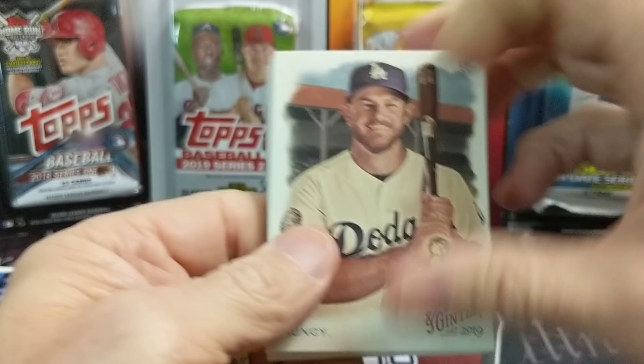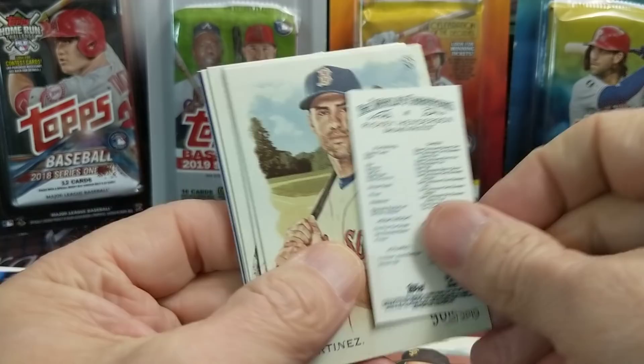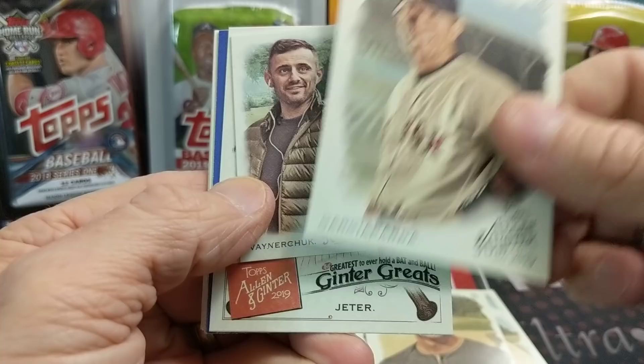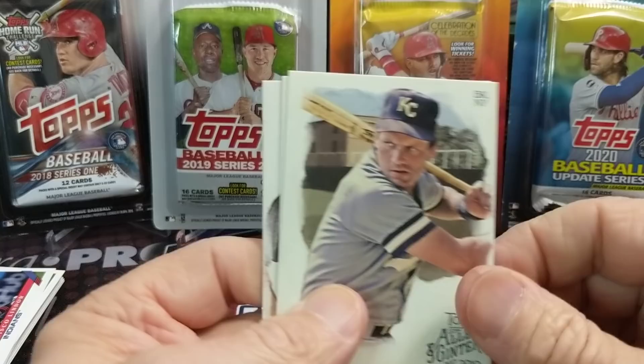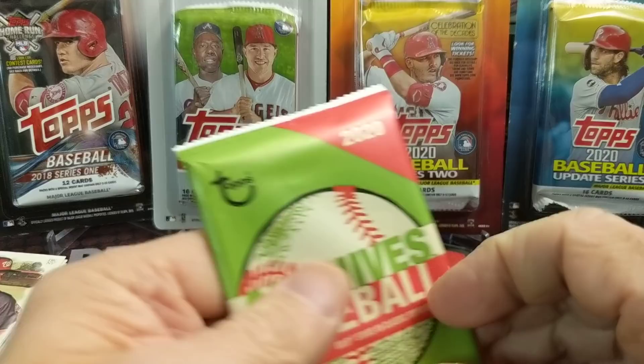People have pulled some crazy stuff out of these fat packs. We bought a lot of these off a website that was clearing them out — I would say last spring or maybe this past summer. There's a Ricky Henderson mini. Martinez, Harper, and it looks like we have a blue back here. There he is — Gary Vee, Derek Jeter, and one of these airplane cards. I saw that blue in the background. This is one of the inserts in that set, History of Flight. And then a George Brett, a Lugo, and a Juan Soto — not his rookie, that would be his second-year card.